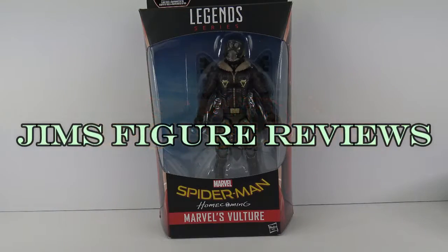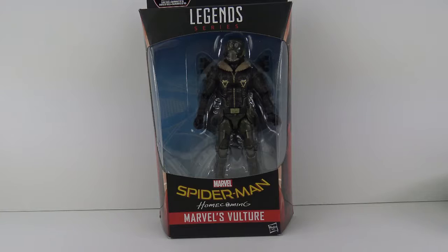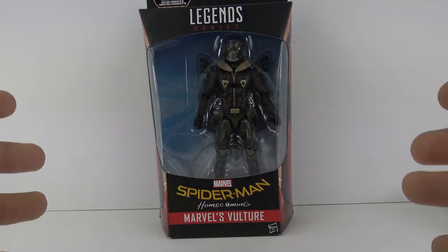Hey, what's up my fellow collectors? Jim from Jim's Figure Reviews. Today I'm looking at the Marvel Legends Homecoming Spider-Man Vulture figure. Very excited to have this. I kind of figured I'm not ever going to see this wave anytime soon around my area, so I went ahead and got this off eBay. Just paid like $5 more than your standard price, but very excited to have it.